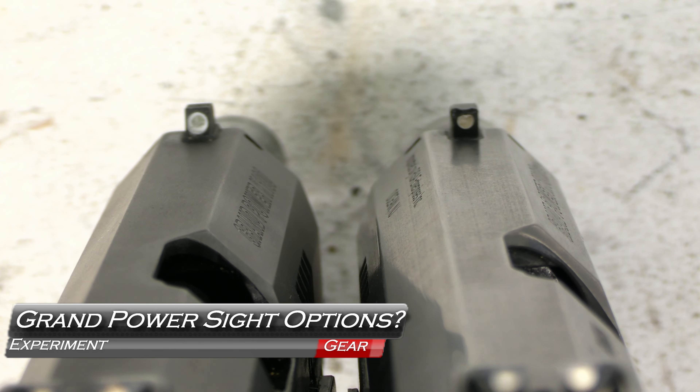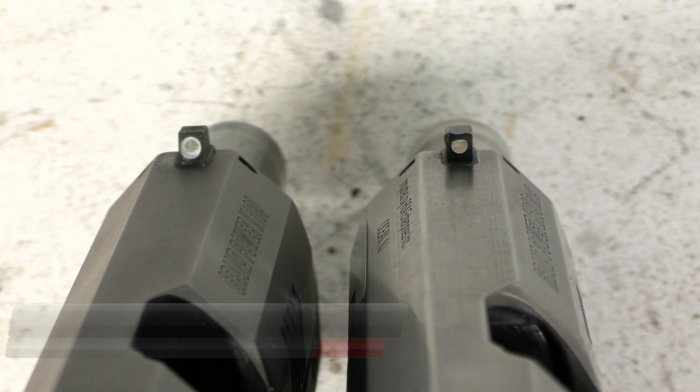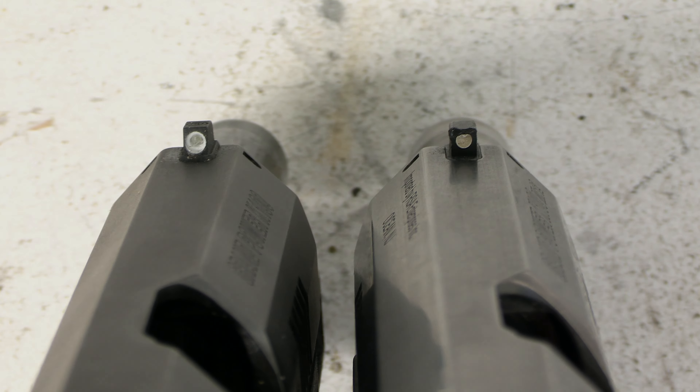Big news for Grand Power shooters potentially — we're talking night sights for the Grand Power pistols, coming up next on GB Guns.